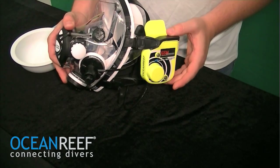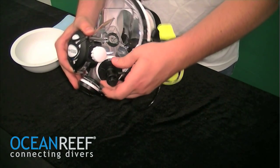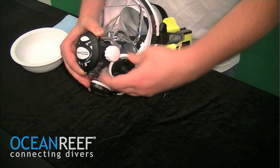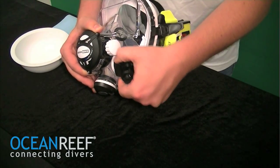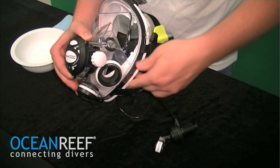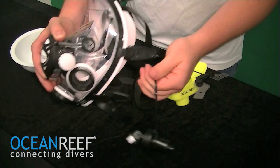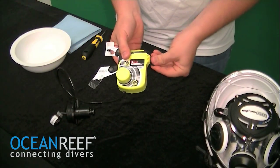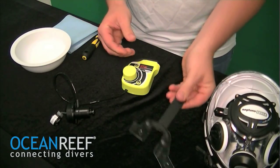To clean a flooded battery compartment on a communication unit, the easiest way to start is to remove the communication unit from the mask. This way you have less equipment to work with. Remove the mask piece — now you have the communication unit all by itself. The mask can also be removed to make this easier.